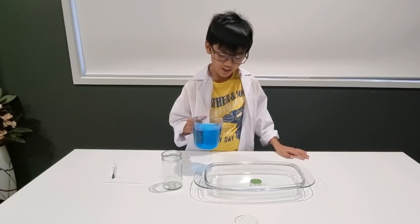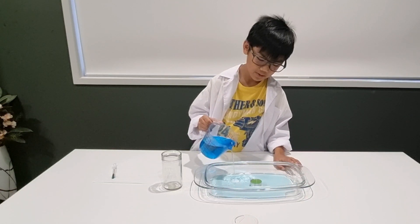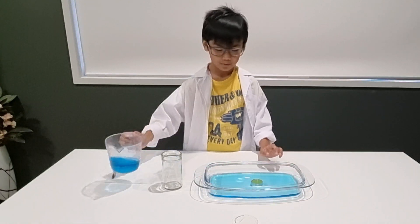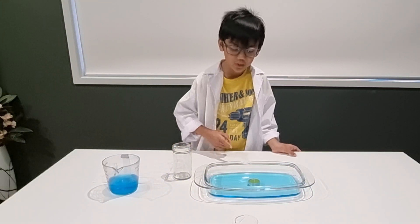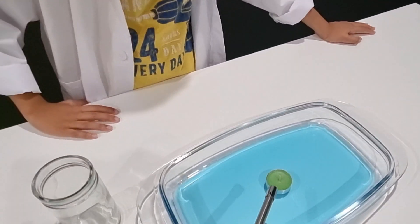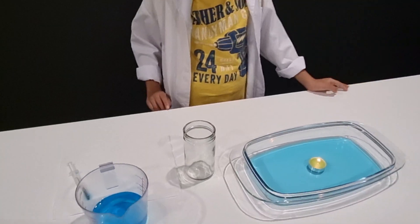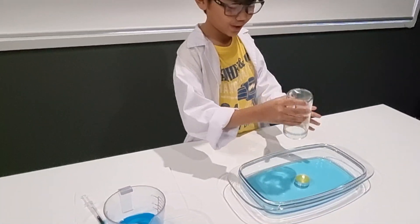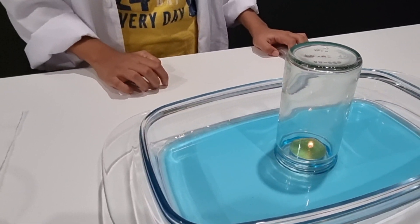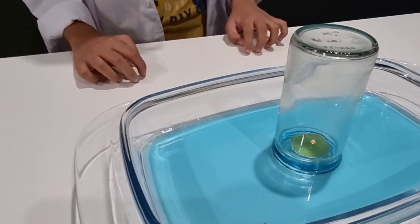Whoa, that looks so cool. Next, we put this blue water in here. Daddy, can you light up this candle for me? Then we place this glass jar over it. That's why you should call a parent for this experiment — experiments always need parents. Wait for a little while. The water inside the glass jar will eventually rise and then the candle will get put out.